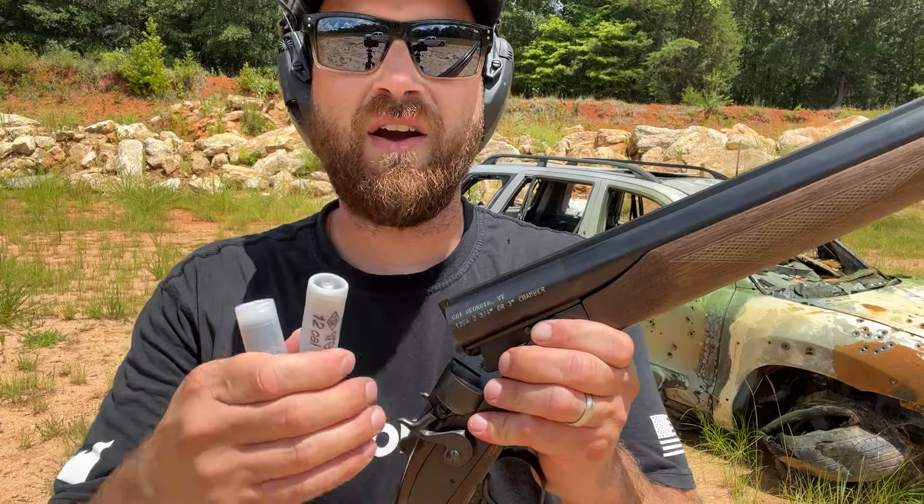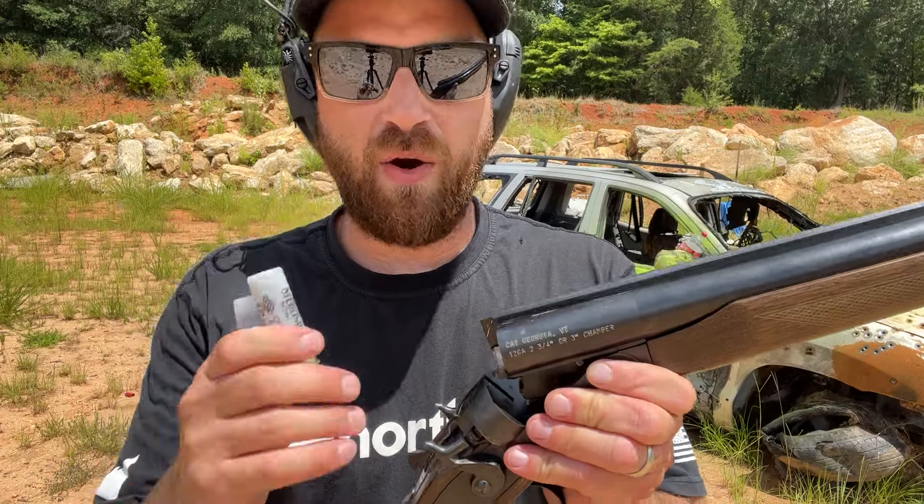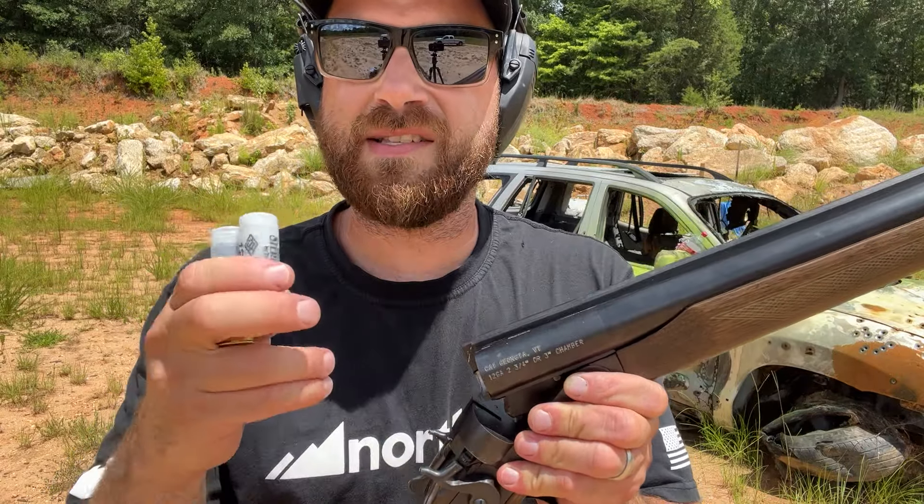Now the other cool thing about this shotgun is you can load up one barrel, fire, open it up, fire again, and keep firing out of that one barrel with the hammer down on the other — and you can mix and match rounds.